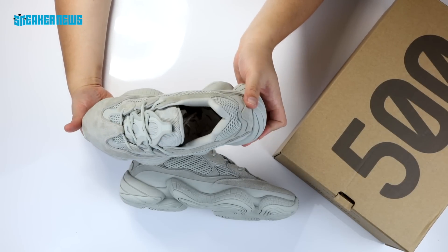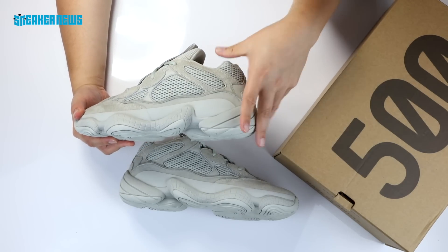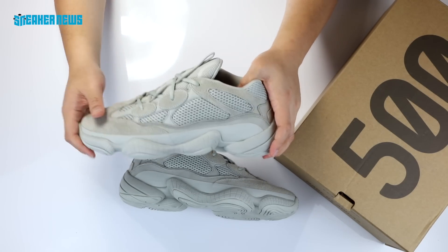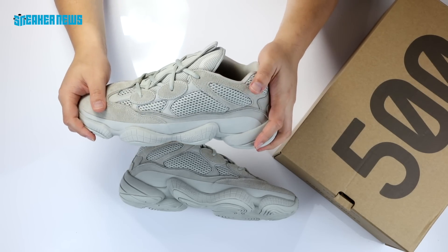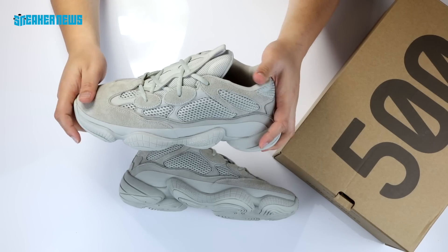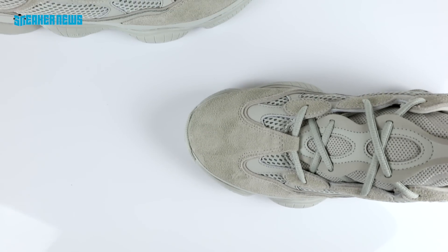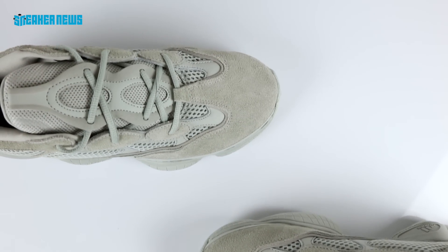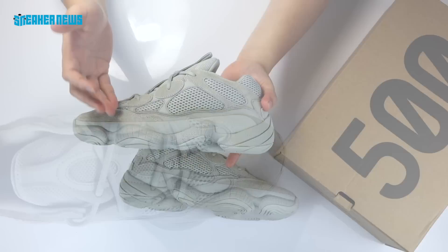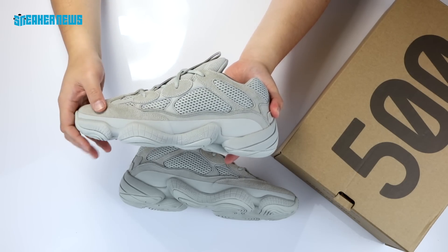Our take is that this is a great colorway on the 500 model. It's dropping in November, and it really depends on just how limited these will be. But if they're anything like the Core Blacks or the Super Moon Yellows, these might be readily available. They're probably going to sell out the day they drop, but it won't be gone in 60 seconds like other limited Yeezy drops. Kanye West is probably not looking to keep things limited anymore — he wants Yeezys to be as widespread as possible.